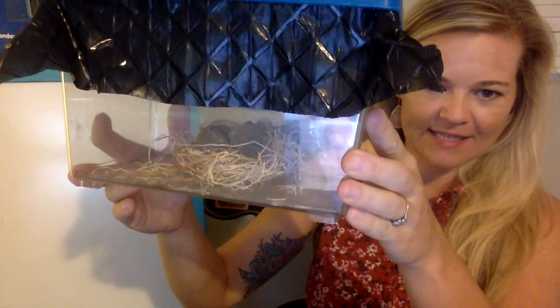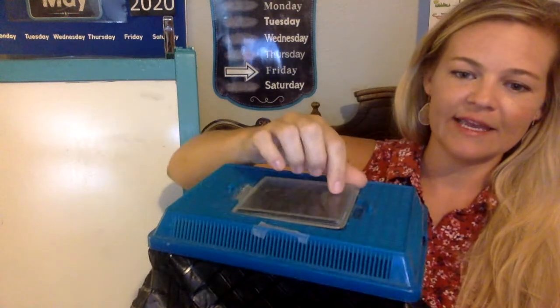So there's three praying mantis eggs in here. Each egg sack could have anywhere from 50 to several hundred baby praying mantis in it. So they're just in this container right now. There's the egg sacks in there, and here's the lid.